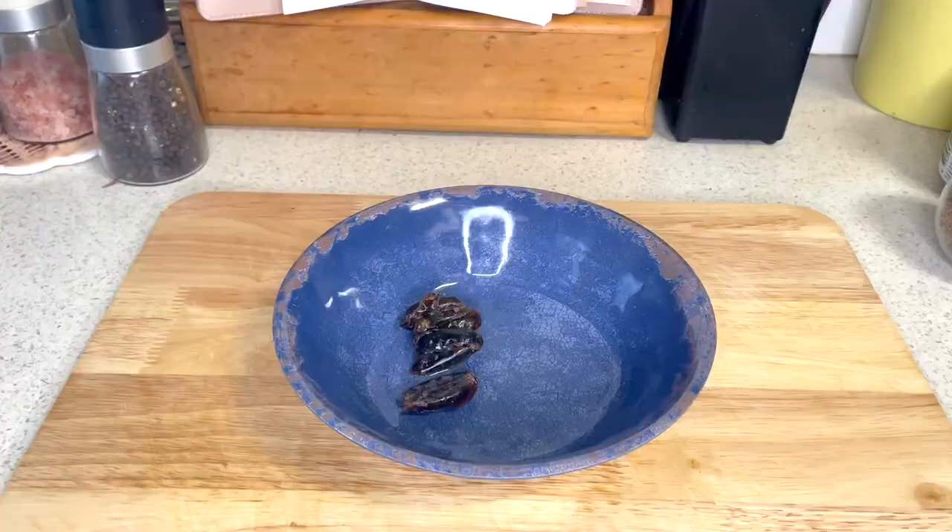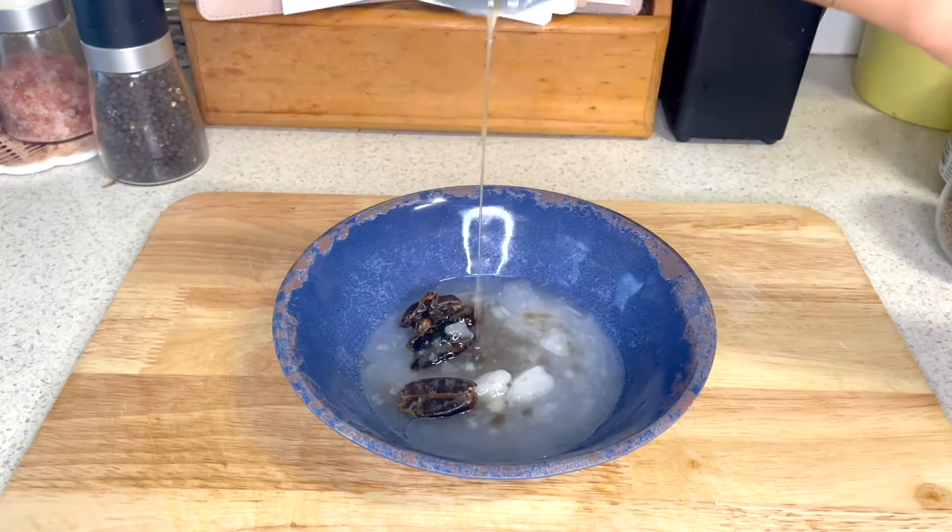In a different bowl, add 3 dates and ¼ cup of maple syrup. I ran out of maple syrup so I just topped it up with coconut oil. Give that a mix.